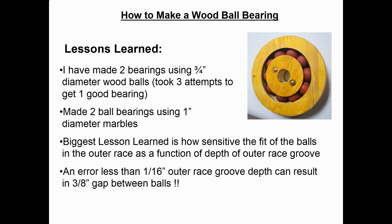Usually after I complete each of my projects, near the end of the video I'll have a lessons learned sheet. But I thought it was so important in this particular project to give you the lessons learned up front so you're aware of them as you try to make a bearing like I did. I made two bearings using three-quarter inch diameter wood balls, and it took three attempts to get one good bearing. Then I made two more ball bearings using one-inch diameter marbles instead of wood balls. The biggest lesson I learned is how sensitive the fit of the balls is in the outer race as a function of the depth of the groove in the outer race. Trust me — if you make an error less than one-sixteenth of an inch in the depth of the outer race groove, that can result in an error gap between the balls of like three-eighths of an inch. So this is one of the most sensitive woodworking projects I've ever done.